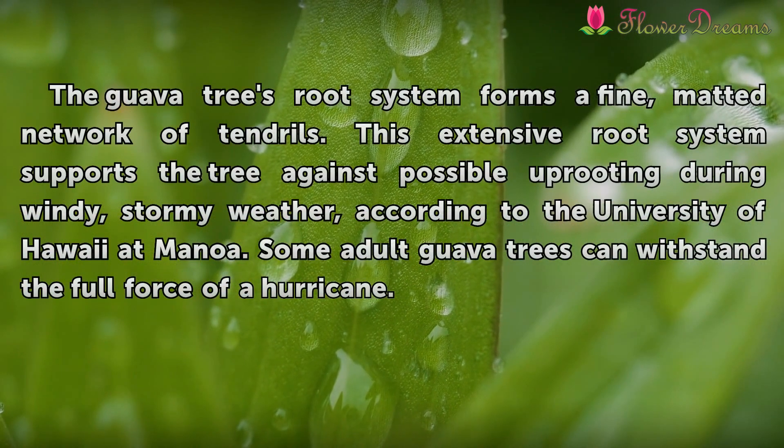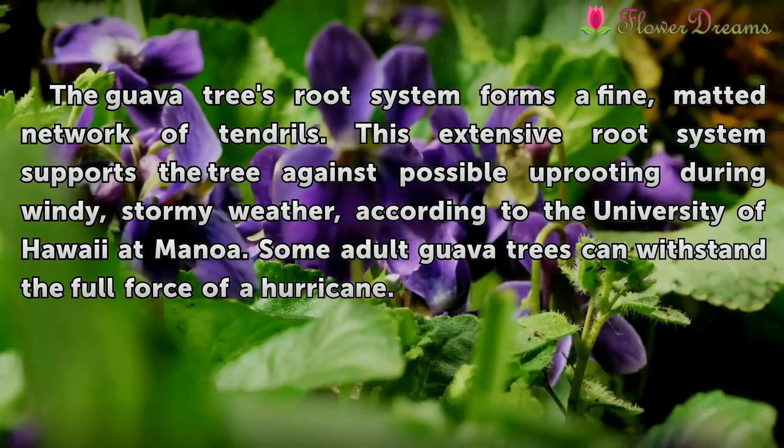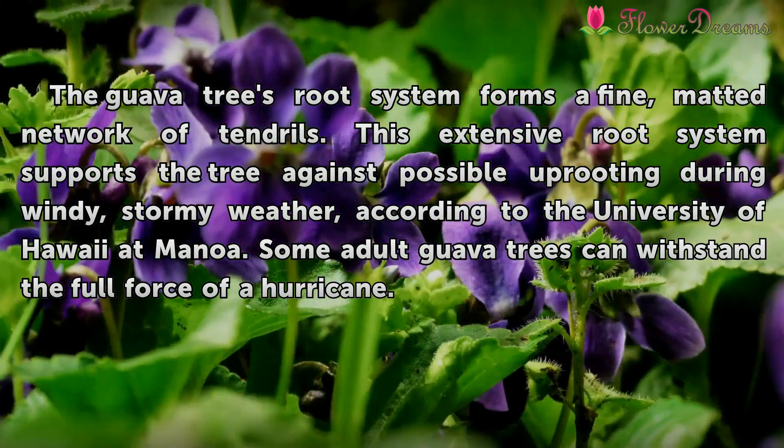Structure. The guava tree's root system forms a fine, matted network of tendrils. This extensive root system supports the tree against possible uprooting during windy, stormy weather, according to the University of Hawaii at Manoa. Some adult guava trees can withstand the full force of a hurricane.